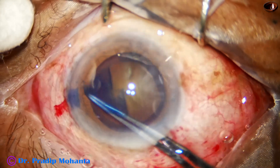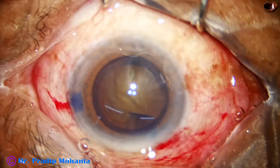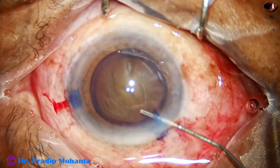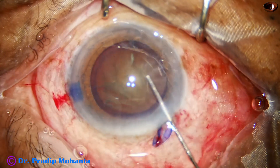Remember, in hard cataracts you must do a large rhexis — at least 5.5 millimeter. Don't do a small rhexis. Nucleus management will be very tough if you do a small rhexis.